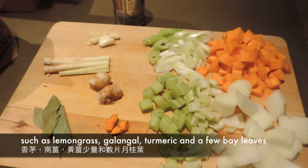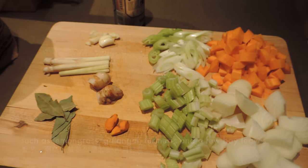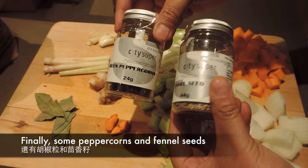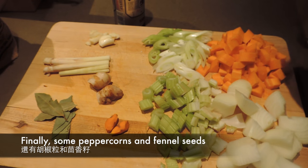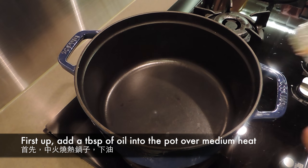有兩塊蒜頭，有三條的香茅，有些藍薑和黃薑少許，不用太多。還有四至五塊的月桂葉，最後還有一些香料就是胡椒粒和回香籽。